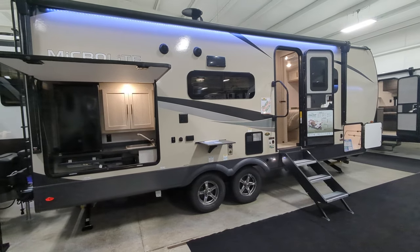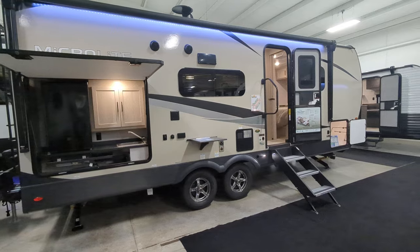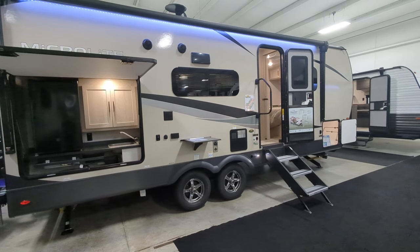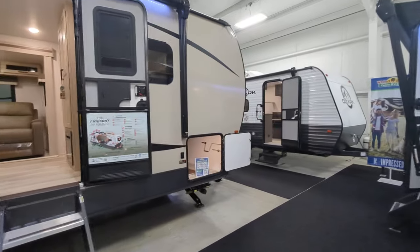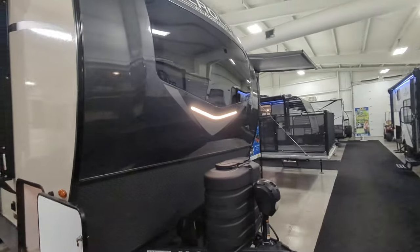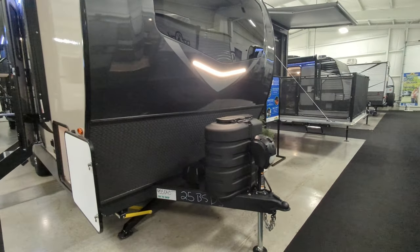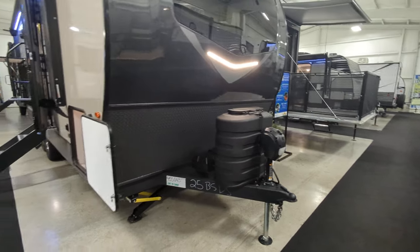It is Asdell wall construction, six-sided aluminum frame. You've got tongue and groove flooring on this thing. Fiberglass front cap with automotive grade windshield — beautiful front cap. Powered tongue jack. You've got your two 30-pound propane tanks hidden behind the little cover right there.